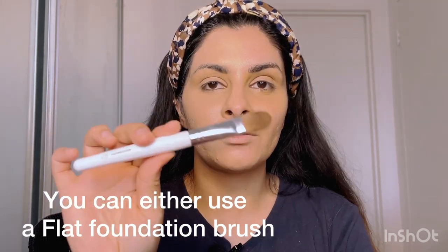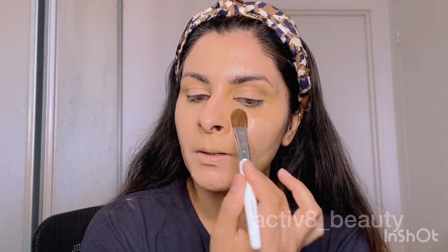Now I'm going to use the ELF foundation brush — you can see the ends are tapered and it's very flat, so this is a really good brush if you want to apply foundation with a brush. I'm going to take a squirt of the foundation onto the brush and apply it in a flat motion on my cheeks, basically on the left side of my face. I've now applied it all over my face.